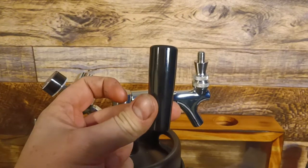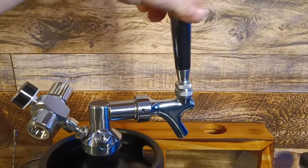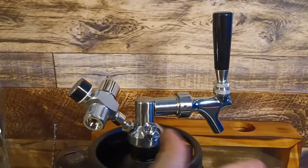Now our tap handle screws on like so. Perfect. Voila.